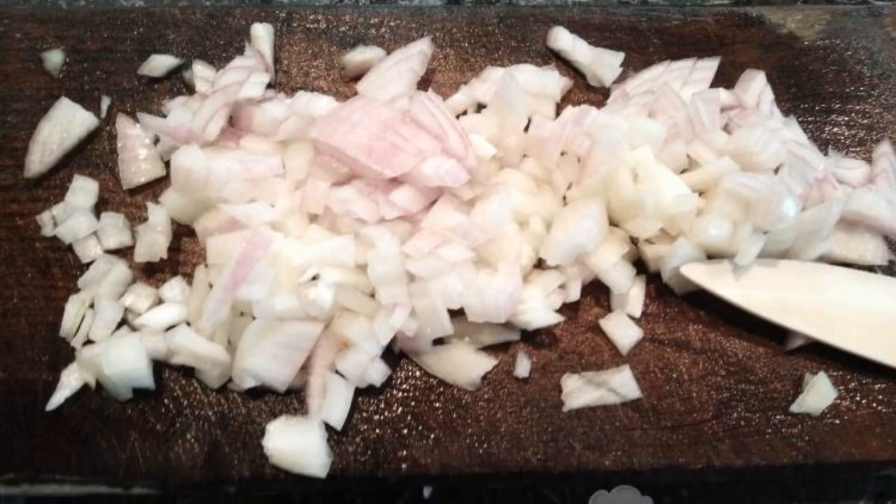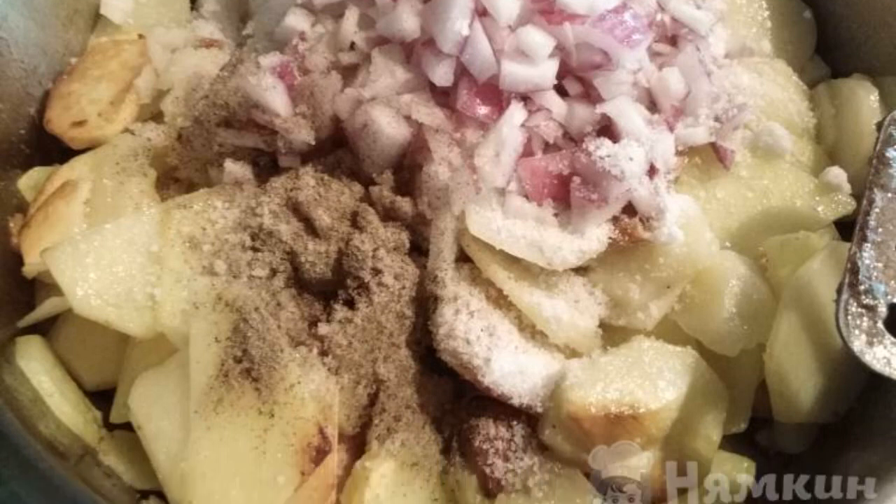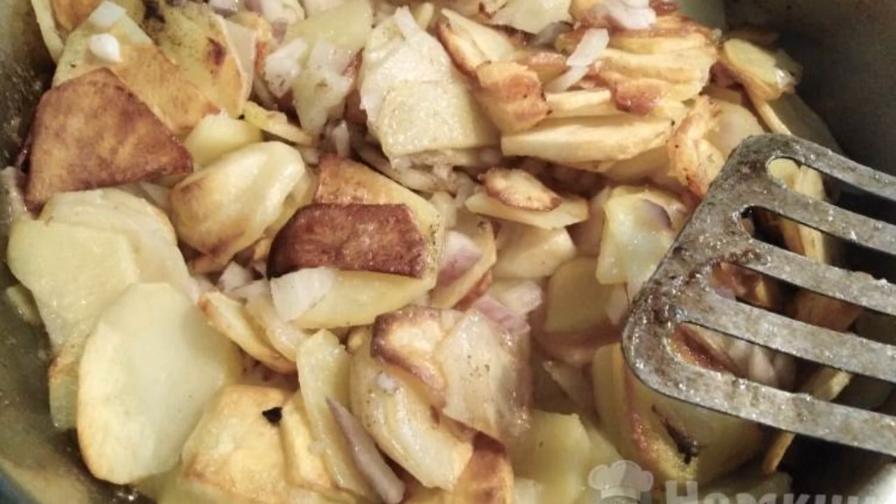In the meantime, peel the onion and chop it finely. Put the onion, salt, and ground black pepper in the frying pan. Fry until the onion is ready and remove from the stove.